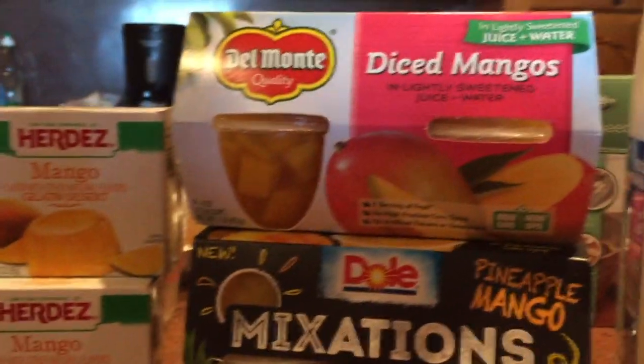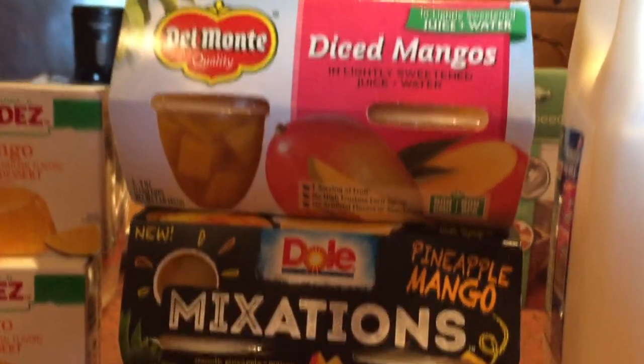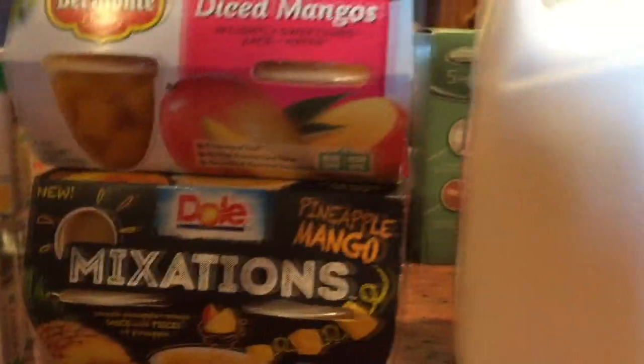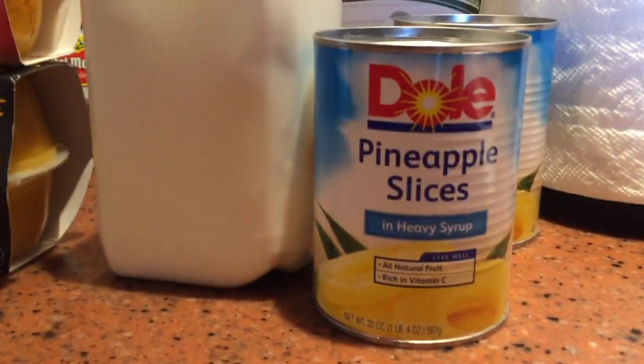You can also find these little cups of fruit, and some of them are even pineapple and mango combined. You'll also need a little bit of milk and some pineapple slices.